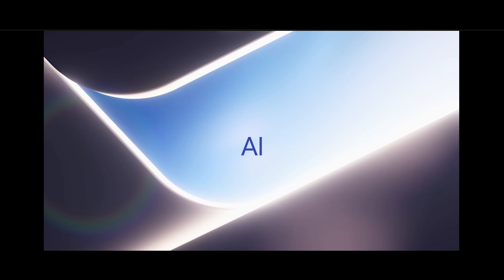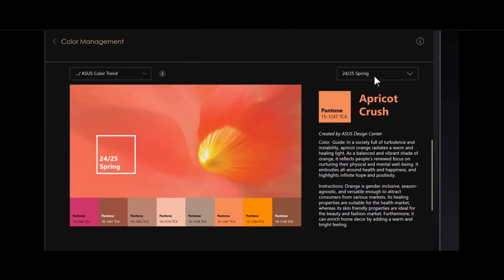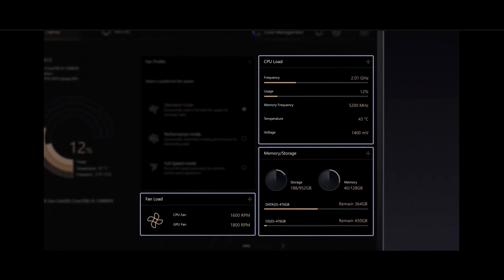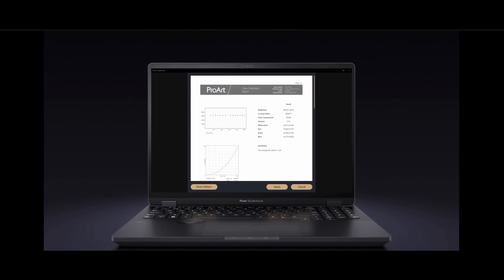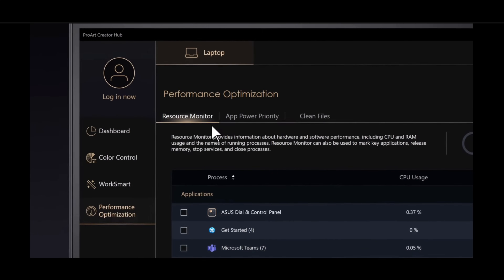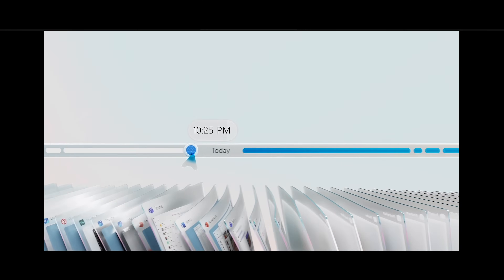The fifth and final feature that really sets this device apart is the ProArt Creator Hub and its AI capabilities. ASUS has integrated AI into this device in a big way, making it easy to manage your creator projects on the go. The Creator Hub lets you control everything from performance profiles to color calibration with just a few clicks. You can optimize the PZ13 for specific tasks — whether it's photo editing, video rendering, or AI-powered processes like upscaling images. The AI Copilot button is also handy, letting you take advantage of machine learning features built right into the Snapdragon chip.